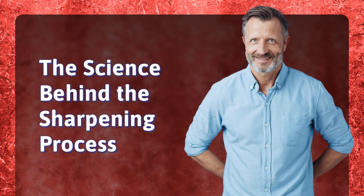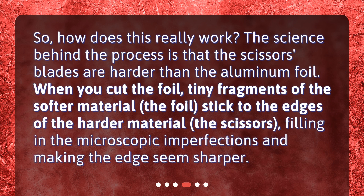So how does this really work? The science behind the process is that the scissors blades are harder than the aluminum foil. When you cut the foil, tiny fragments of the softer material — the foil — stick to the edges of the harder material — the scissors — filling in the microscopic imperfections and making the edge seem sharper.